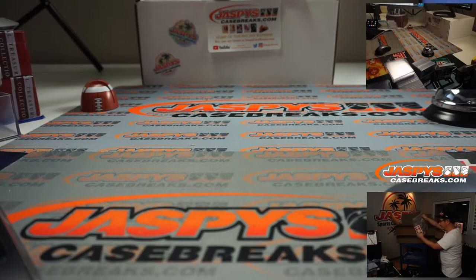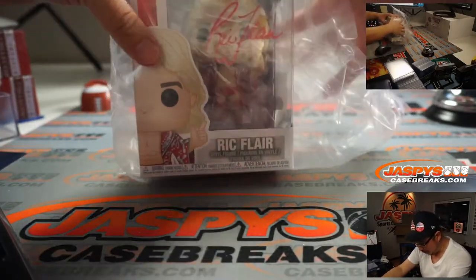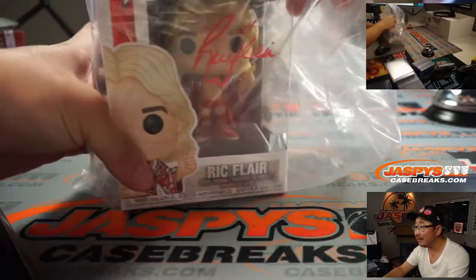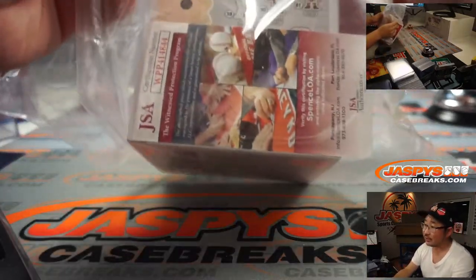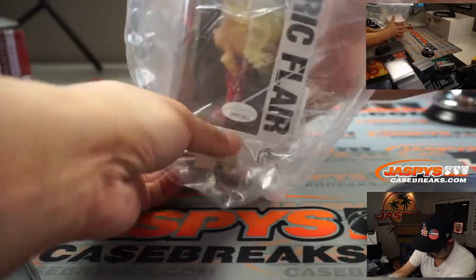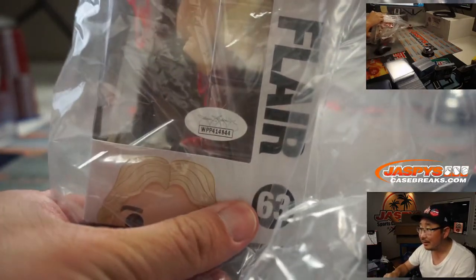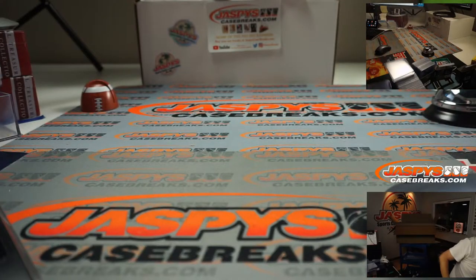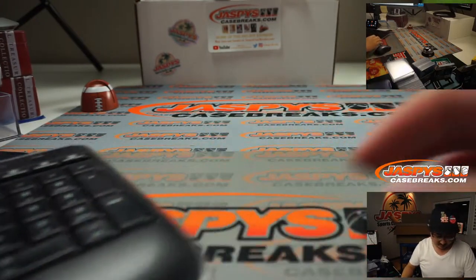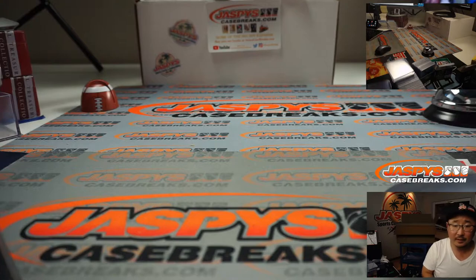Next thing is we've got Ric Flair. Woo! A Ric Flair Funko Pop Doll — look at that. That's pretty nice. There's the JSA back here. I don't know where... oh, they put the sticker on the side, right over there, kind of hard to see. That's pretty cool. Ric Flair autographed Funko Pop.